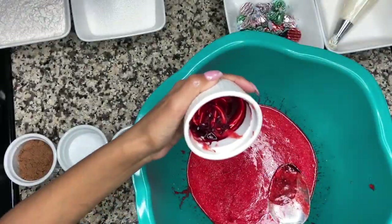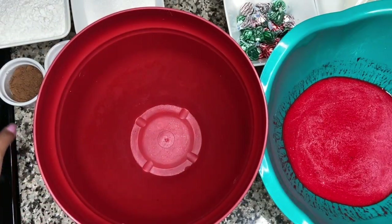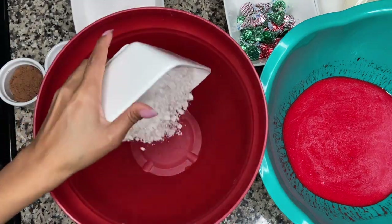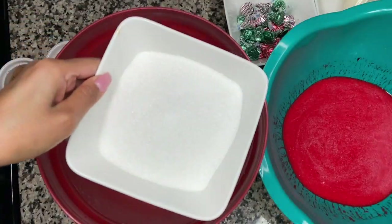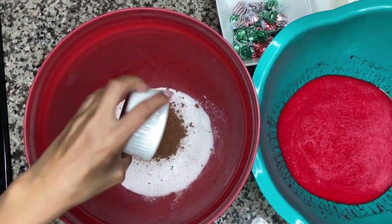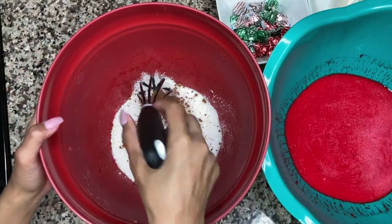Make sure you get all of the coloring in — it will make a difference. Next we'll be adding our dry ingredients: our flour, our sugar, our cocoa powder, our salt, and our baking soda. Give this a really nice mix as well.